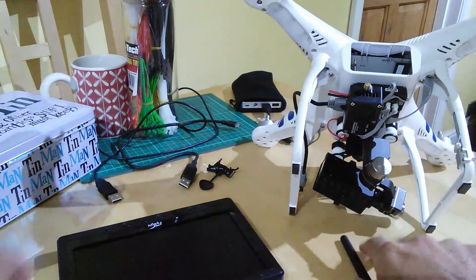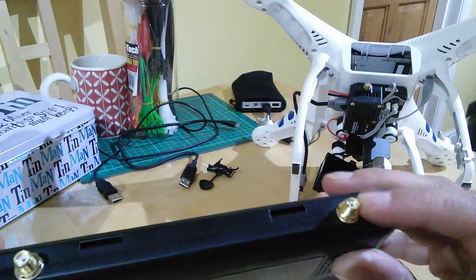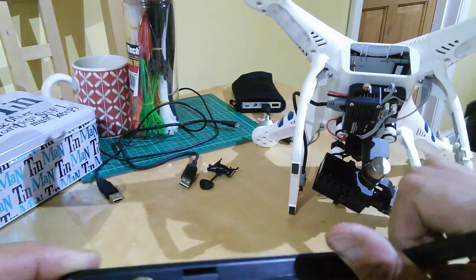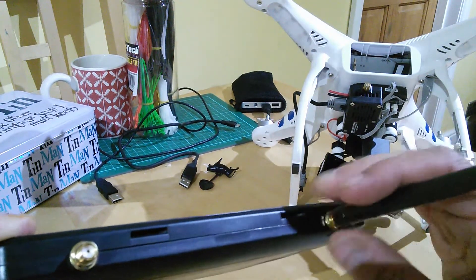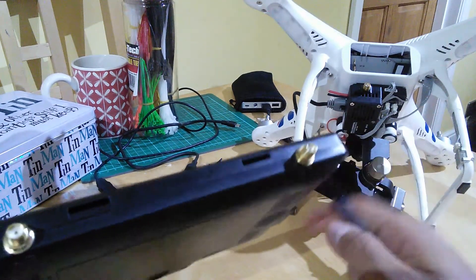The reason this came up earlier today is because I told somebody that my Black Pearl has SMA connectors, so an SMA antenna with a pin fits fine. But somebody replied saying they have exactly the same model and theirs came with RP SMA. I think even some manufacturers don't quite understand — it says SMA and you find out you've actually got RP SMA.